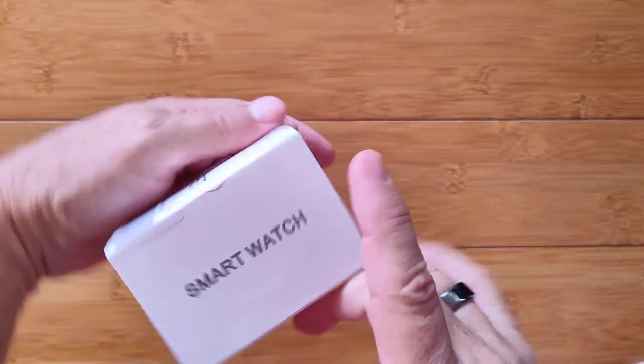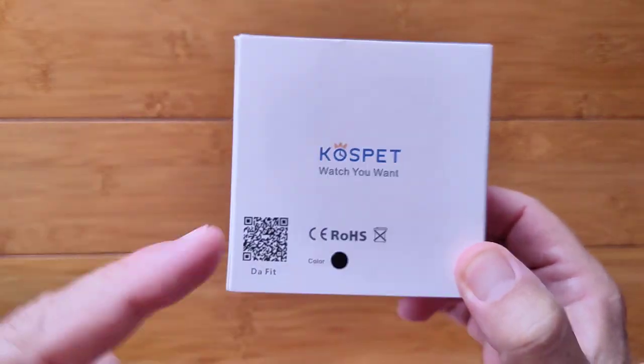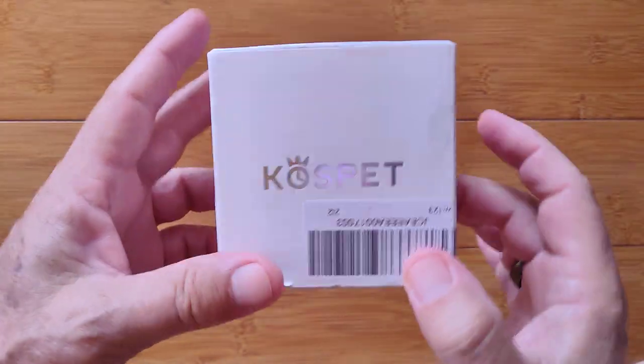Greetings and welcome back to SmartWatchTix. We're a YouTube channel on the web at SmartWatchTix.com. You got a CosPet box here. We've all heard and played with CosPet watches. This is Magic 3.